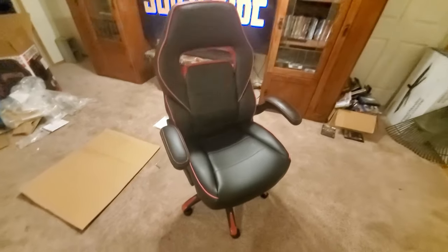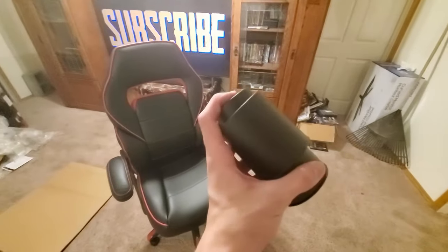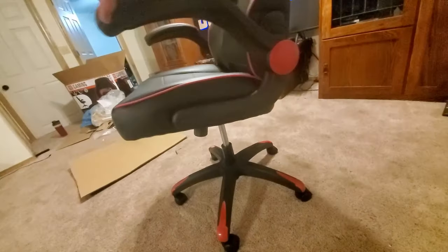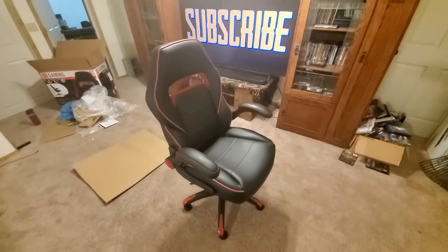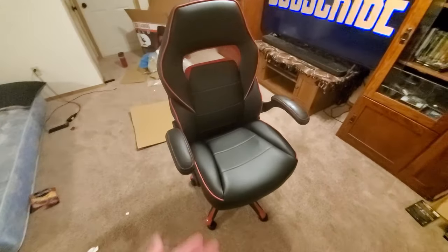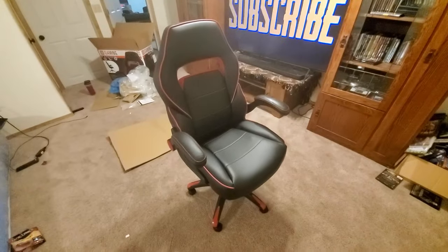All right guys, here is the finished assembly of the chair. I decided to remove these pieces because they were a little finicky and they look and feel cheap, so I don't really need those. It was actually pretty simple to get this chair assembled — the instructions were nice, clear, and easy. I just had a little bit of trouble getting the arms on because I wasn't doing it very well.